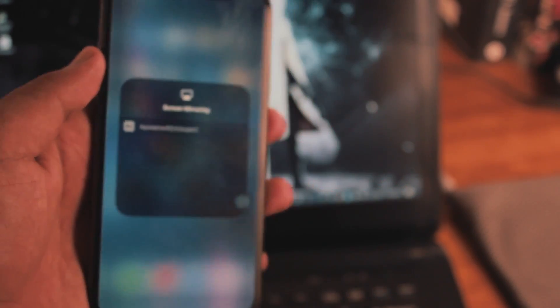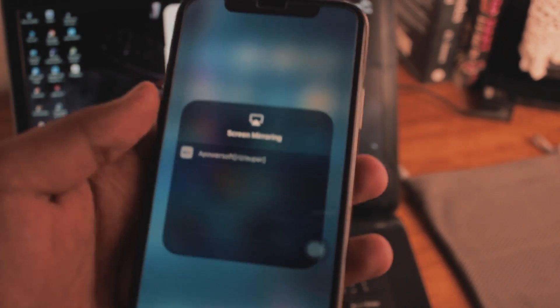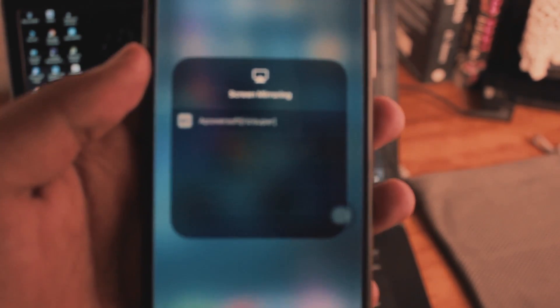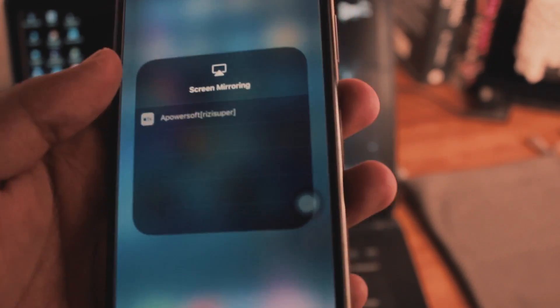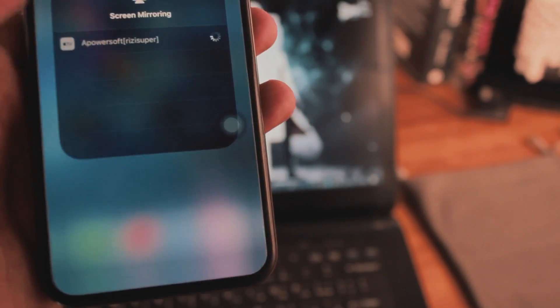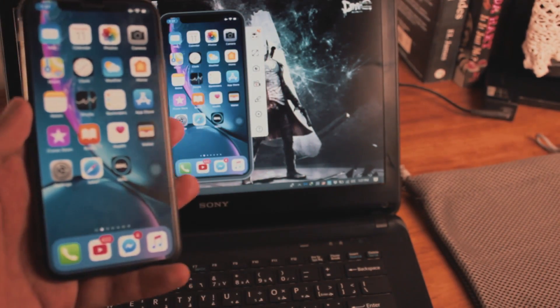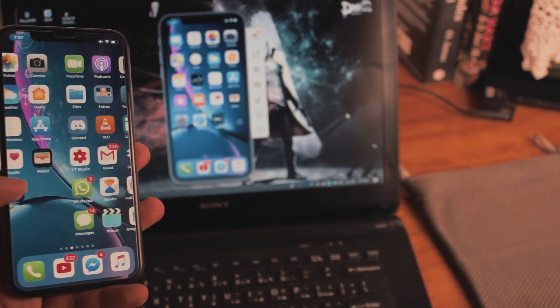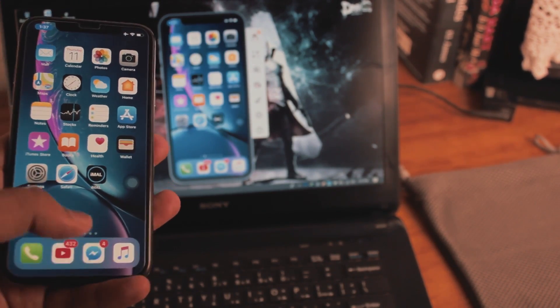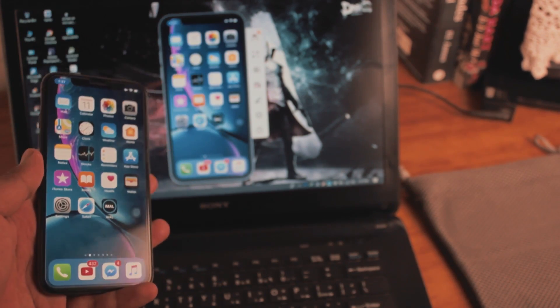Once you click screen mirroring it will show you there is an Apple TV in the background — but there isn't really one. There aren't many tools that can do this; we're literally telling the iPhone there's an Apple TV, but it's actually the laptop. Click on it and it will mirror your iPhone to your laptop.